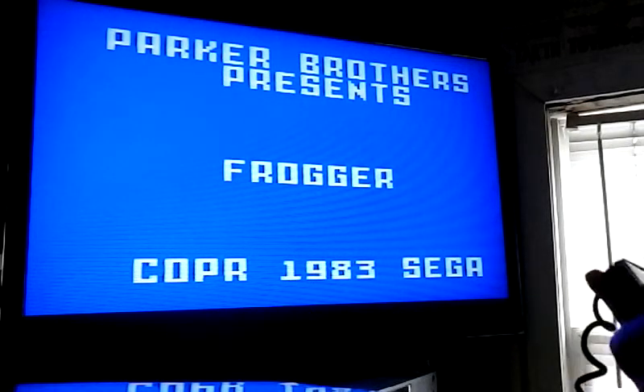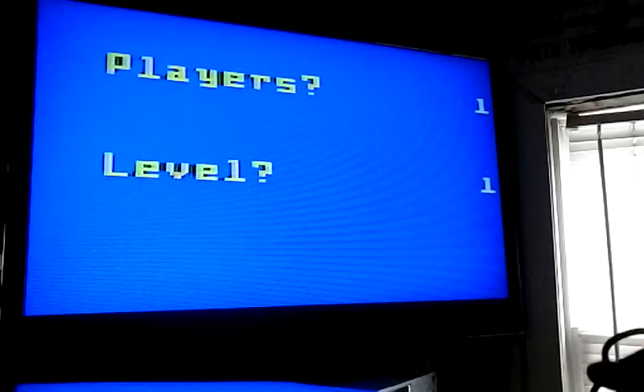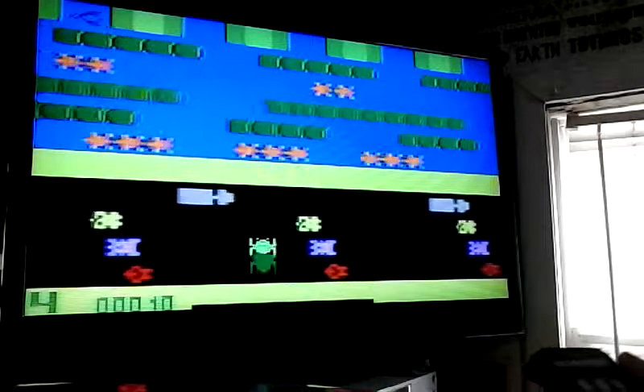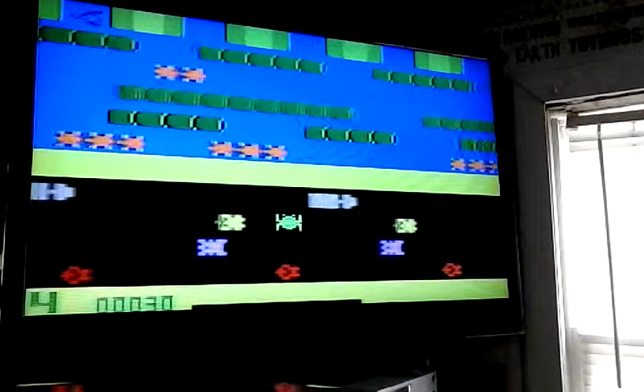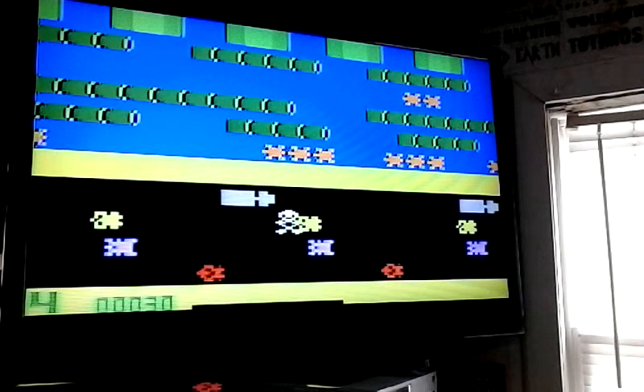Got to keep on hopping, hopping until you get to the top. Just gonna keep on hopping. Not a great version of Frogger. I would like to thank you for watching this video. This is Ultimate Music in Winchester, Virginia.